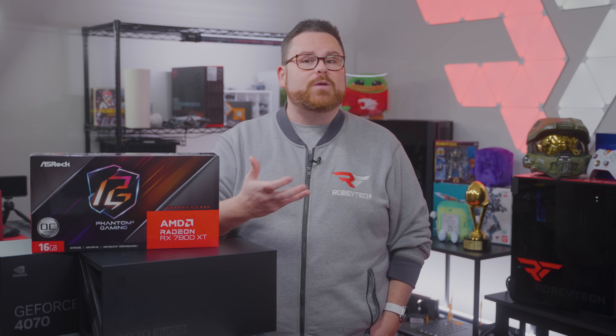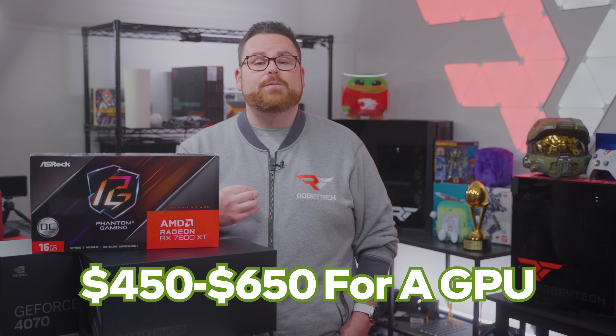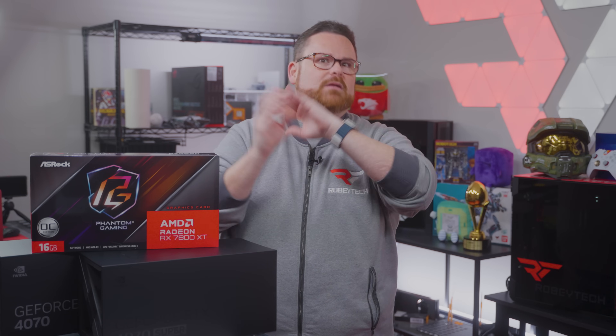Let's take some of the stress out of GPU shopping by answering some questions. Just like in our laptop buyer's guide, it is important to set a realistic budget with a goal in mind. Think about what resolution you want to play at — is that 1080p, 1440p, or 4K? We really like 1440p as a target. At this resolution, picture quality is great and the hardware needed is not extreme. If the goal is high-quality 1440p gaming, a price tag between $450 and $650 for a GPU is not unusual. And at 1440p, you actually use the GPU you purchased.